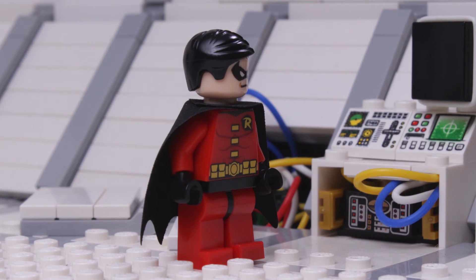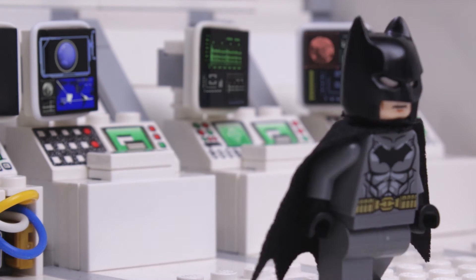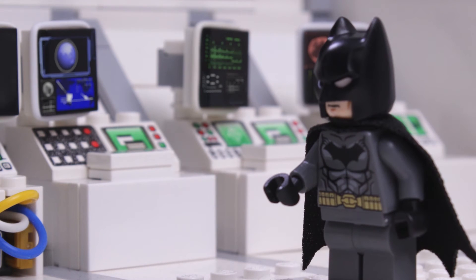Haha, guess I'll just have to replace the logic board. You have fun with that. Oh, and when you're done, wax the Batwing.